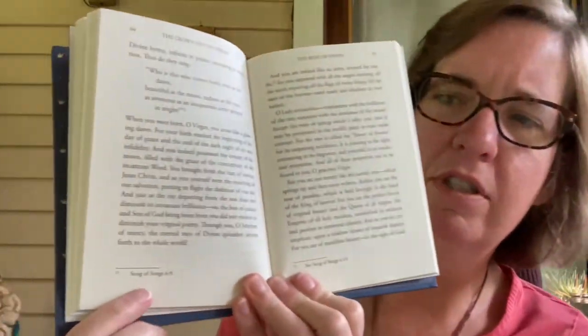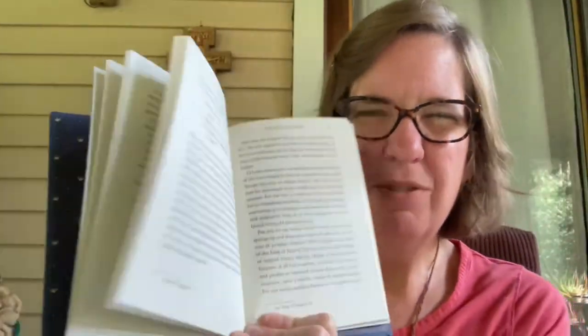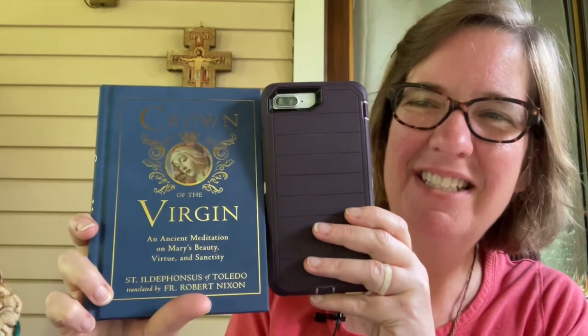After reading these meditations, I would almost have to pray the rosary. Dr. Taylor Marshall is currently offering a free course through the New Saint Thomas Institute on how to pray the rosary in Latin, which could be a lovely complement. The reflections are laid out simply and well, with small unobtrusive footnotes pointing to Scripture references. The book is 120 pages in total, fairly small — about the size of my iPhone — not quite pocket-sized but easily fits in a purse or backpack.